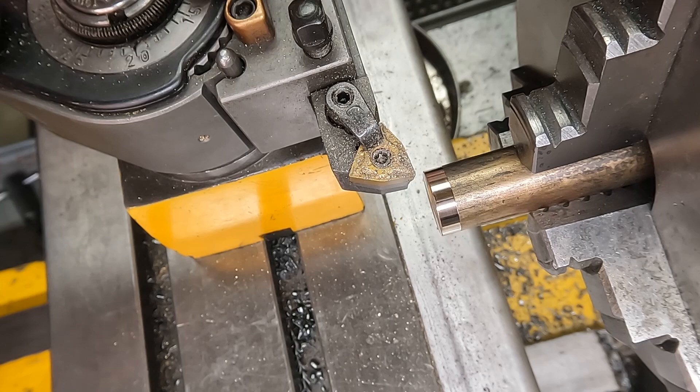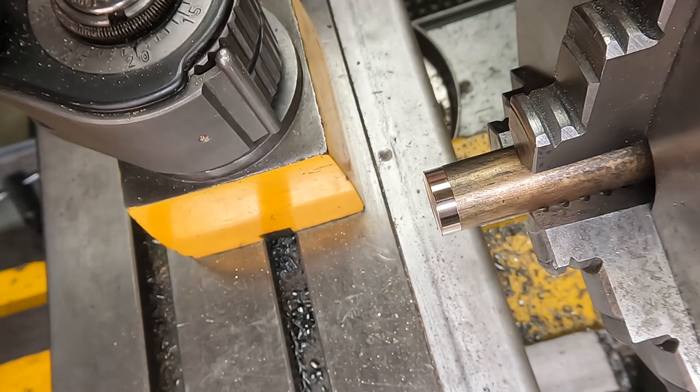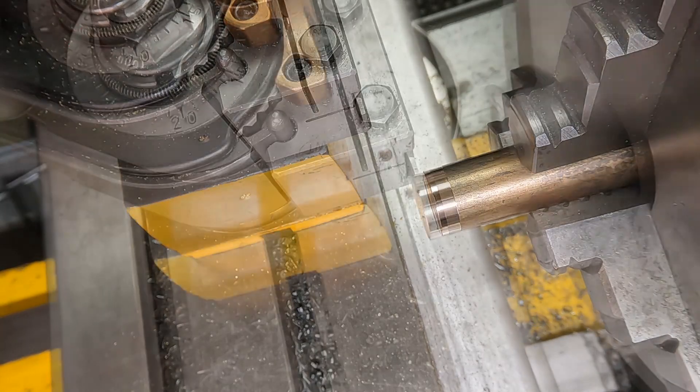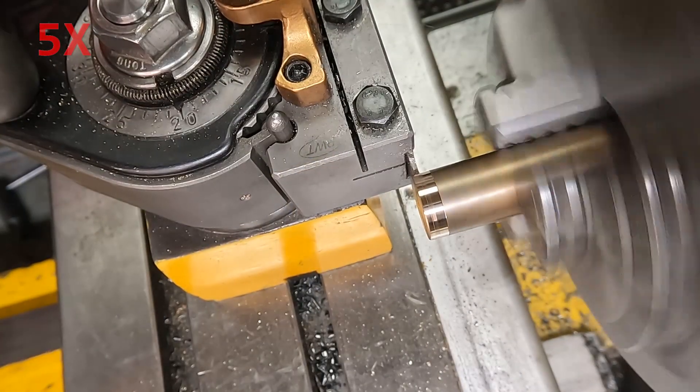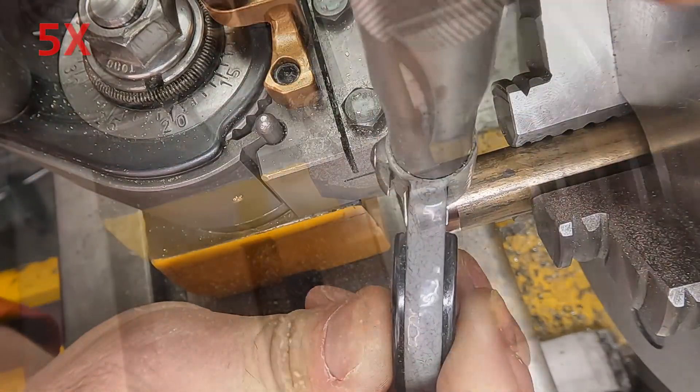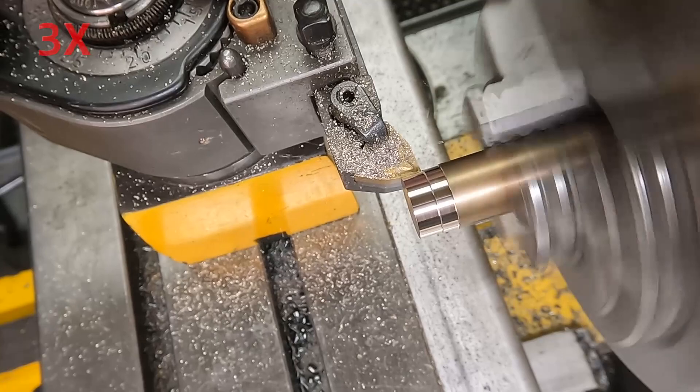What we're doing here is setting my zeros for my Z and X axis on the primary tool. The other tool we're going to use is this grooving tool which I have curved up — it's about 43 thou wide — so I want to get an X zero for that.